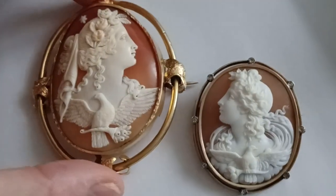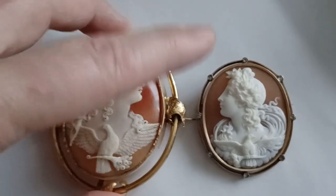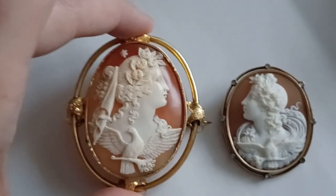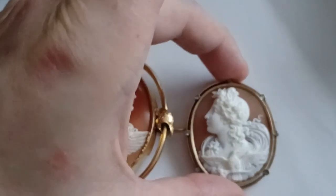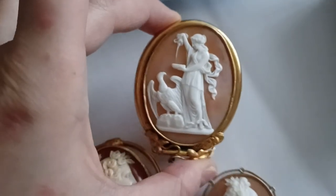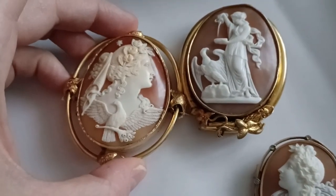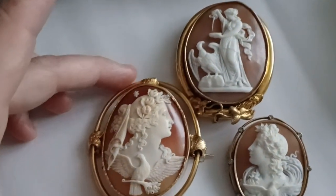Both are the same subject but done in different styles and periods. It could be that both are from the 1860s. This one is from England in pinchbeck. This one is from Uruguay in 14 carats red gold with little rose-cut diamonds. And this one is from Canada in pinchbeck as well. You can see the pinchbeck ones are kind of the same color, which makes sense.